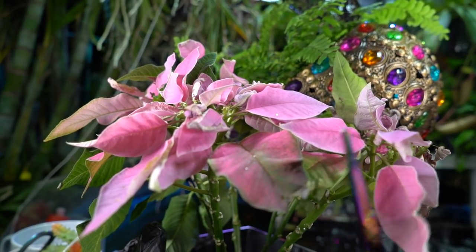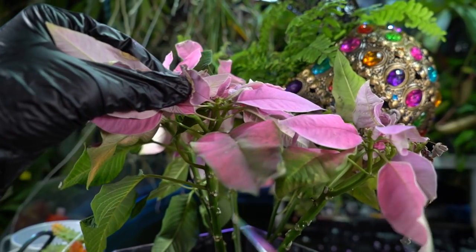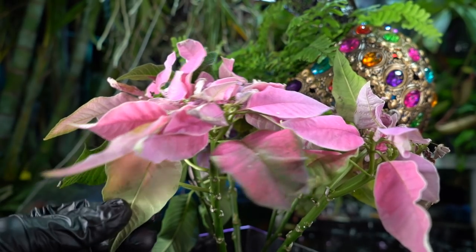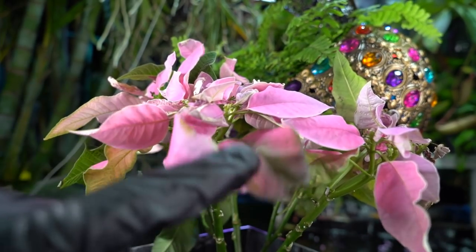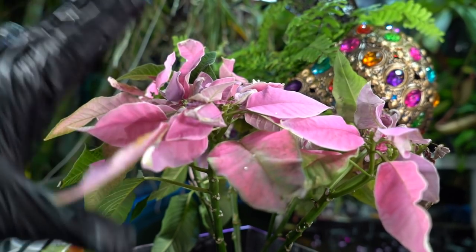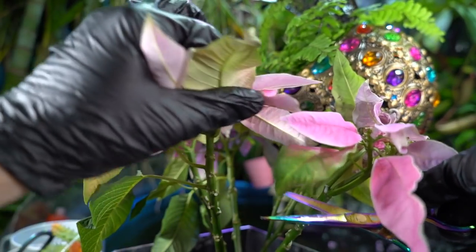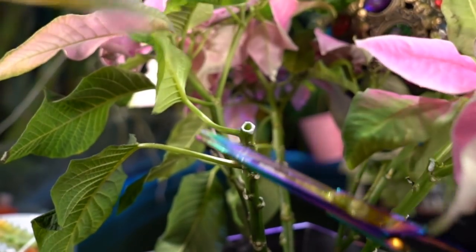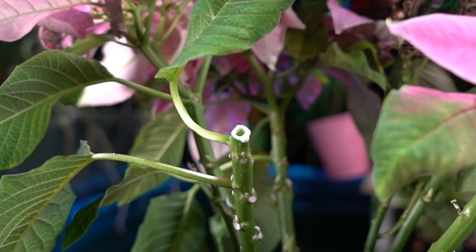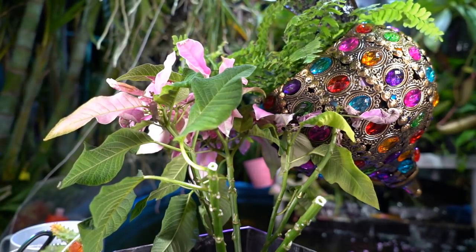For the initial pruning, one of the first things you want to do with poinsettia aftercare is get the old flowers off. Depending on the structure of the plant, I like to go a leaf below the last leaf that has color on it. Remember, these are not flowers — these are leaves. The actual flowers were in the middle; those are gone now. You need to get this off before the plant decides it's done its thing and starts to decline. This one's a unique situation since it pretty much already defoliated, so I'm going to cut the top off right there.